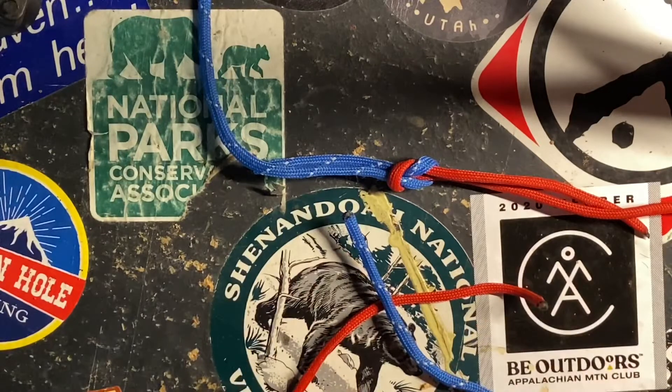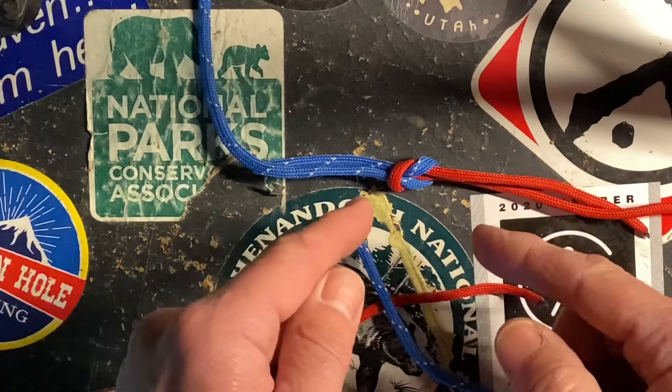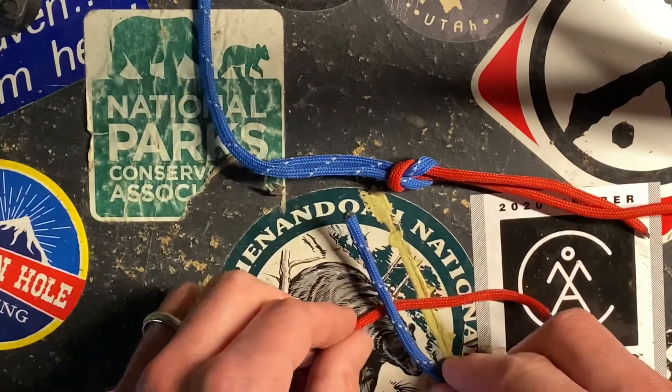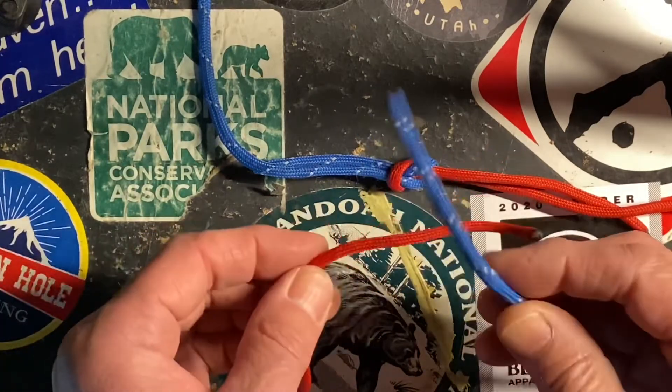There are lots of different applications for the square knot, and if it's done correctly it can handle a good amount of load and it comes undone pretty easily. I'm using two different colors to make it a little easier to tell what's going on.